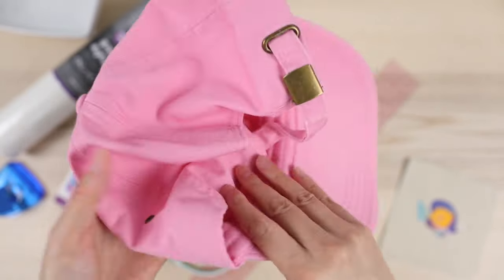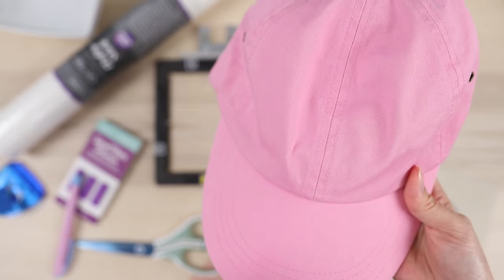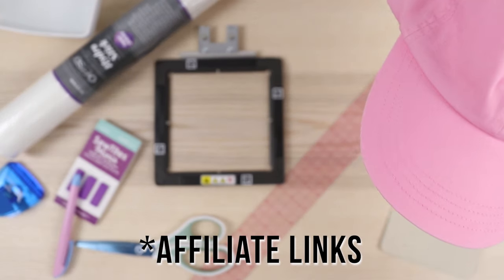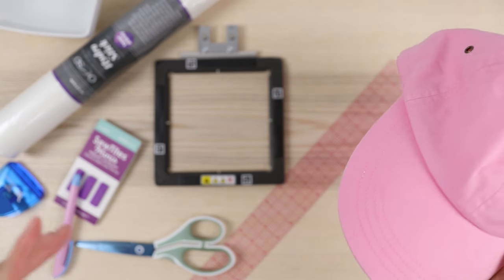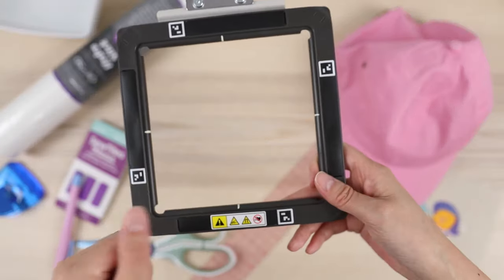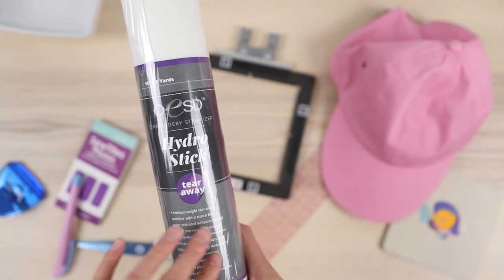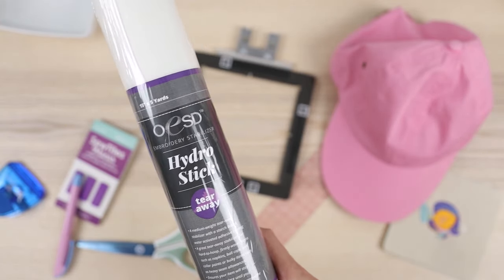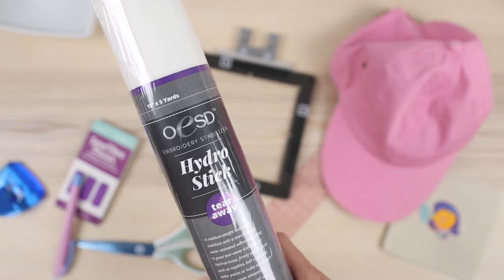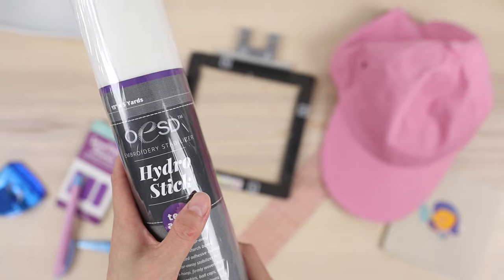This hat has been sitting in my supply pile for years and I also bought a few more in case I messed this one up. I will link some others down below in the description box along with a lot of the products I'll be using — some are affiliate links. We'll be trying this out on the Brother Skitch PP1 embroidery machine. It has this magnetic hoop and obviously we can't hoop this the traditional way, so we have to kind of float it over the hoop.